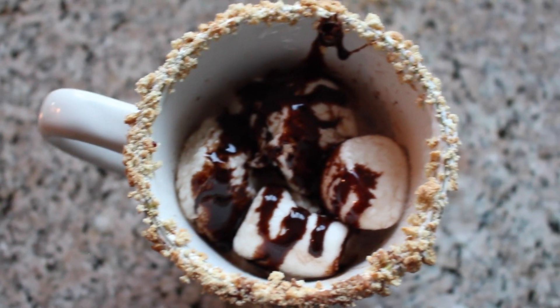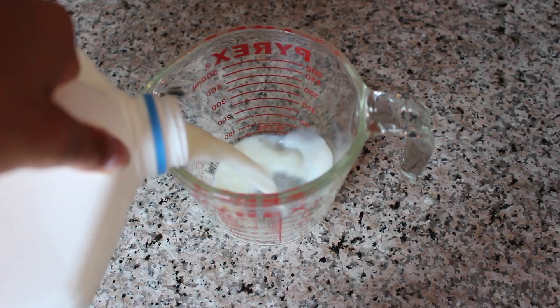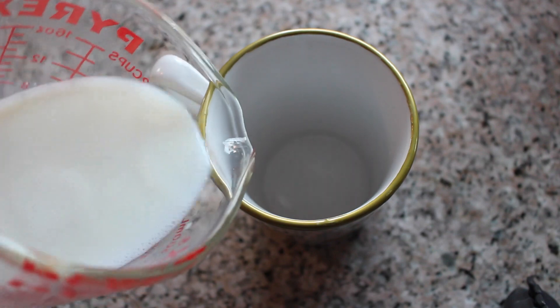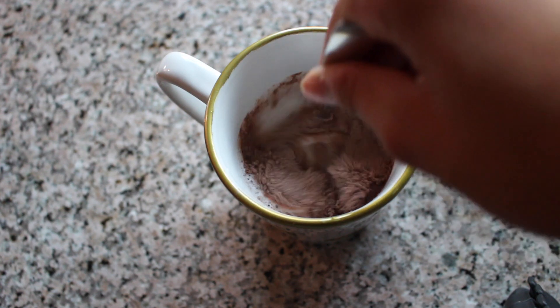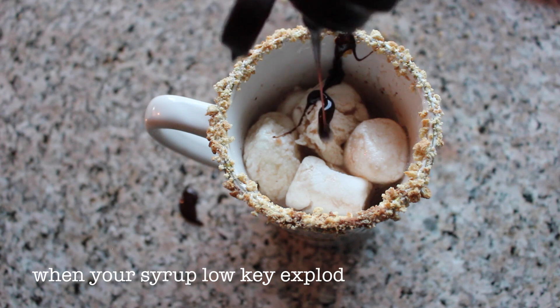Now that we've got ourselves a mug, I thought it was only appropriate to do a DIY fall drink. To make the s'mores hot chocolate, you're going to need marshmallows, graham crackers, a hot chocolate mix or your own recipe, milk, and optionally some marshmallow fluff and chocolate syrup. First, make the hot chocolate and follow whatever recipe you have — I just heated up my milk. While doing that, crush the graham crackers by putting them in a plastic bag and using the back of a spoon. Cover the rim of your mug with marshmallow fluff and then dip that in the graham crackers so they'll stick. To top it all off, just add some marshmallows and drizzle over some chocolate syrup.